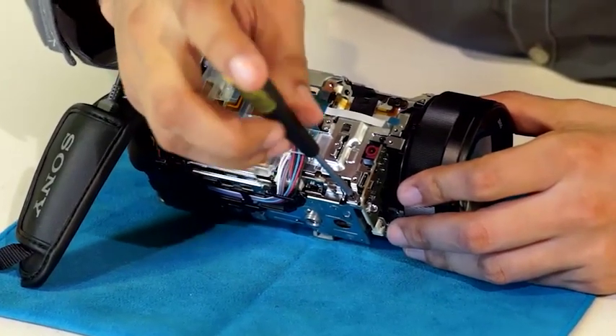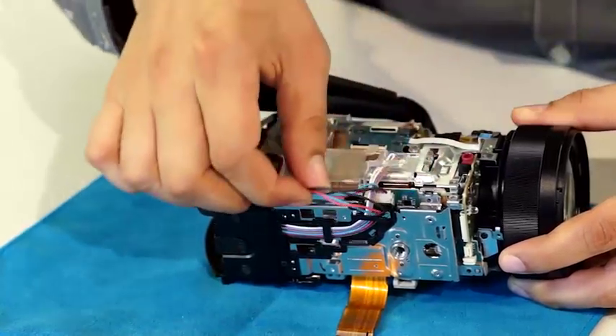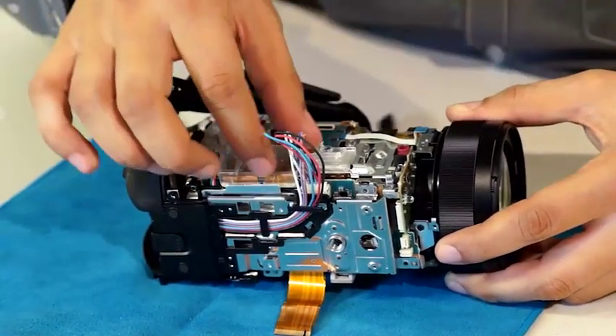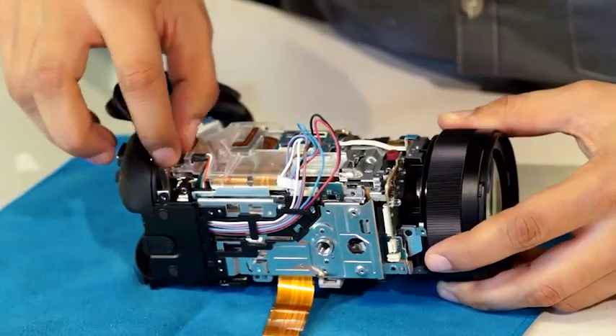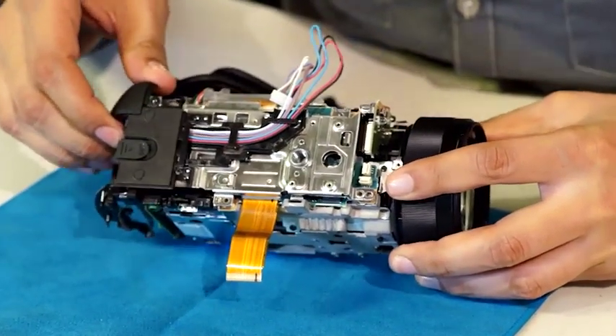After fully separating the viewfinder, disconnecting the short flexible cord, and removing another metal plate, we see colorful cable cords. Each cable goes to different parts of the camera, communicating how much battery should be given to different aspects. Each color represents a different power source, telling the camera if power is needed in more areas than others.